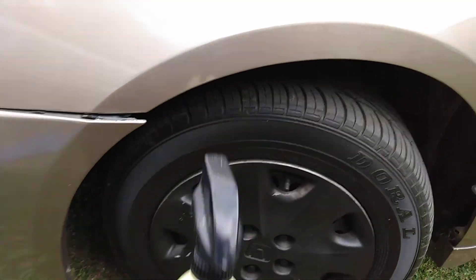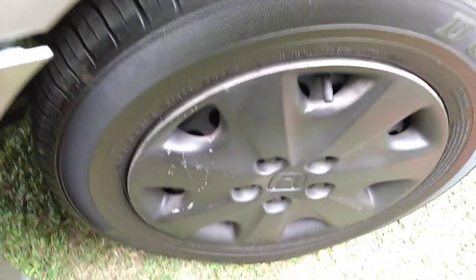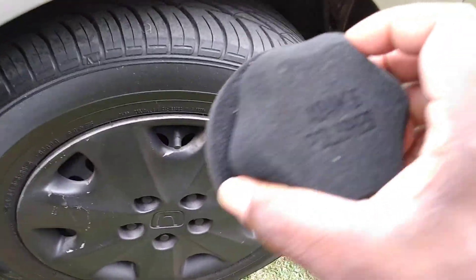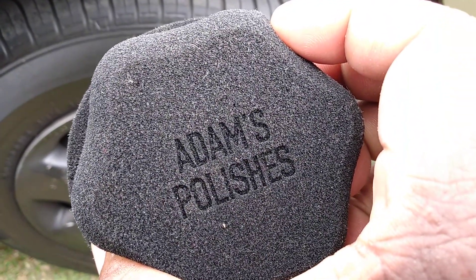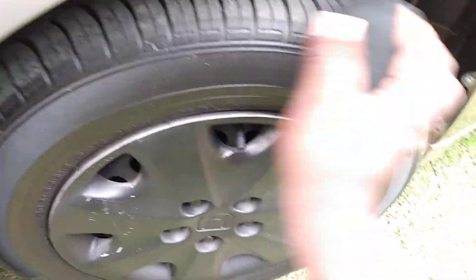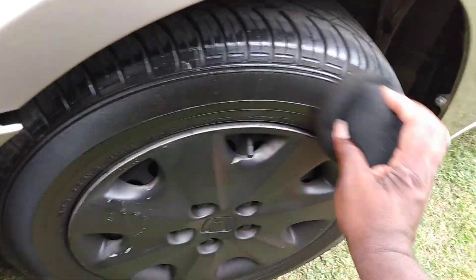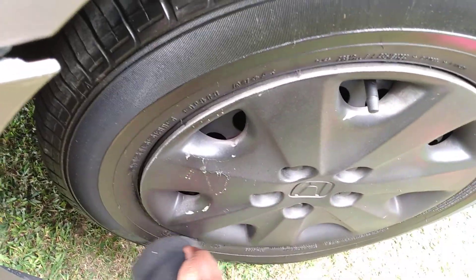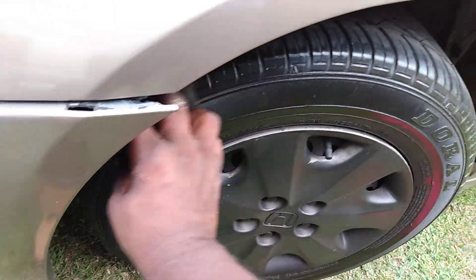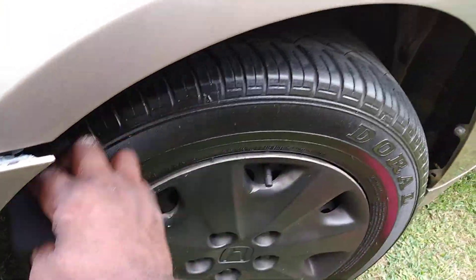Alright, so let's get busy. We're gonna use the Adams hex applicator pan right here — this pan is by Adams Polishes. Let's go ahead and apply it. I like how it gets into these tire bands and grooves, as you can see it's helping put the blackness back into the tires.